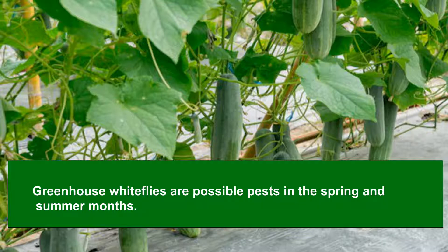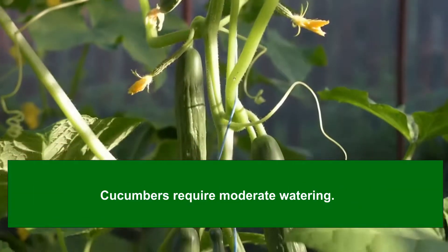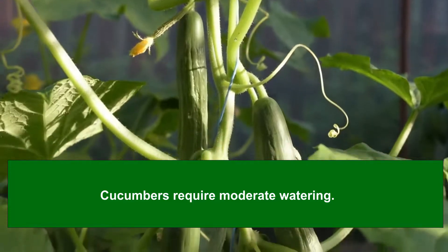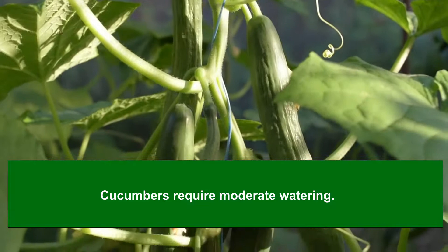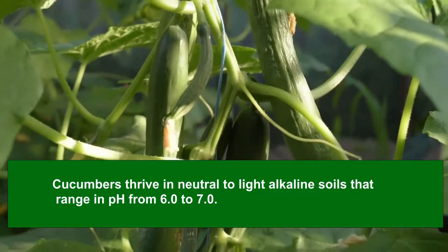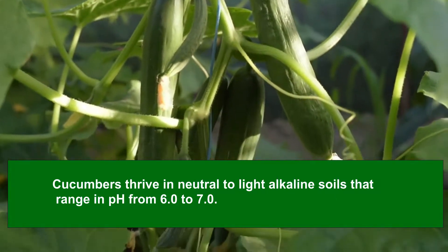Cucumbers require moderate watering. After the plants emerge, the appropriate amount of water per plant is about a gallon every week. Cucumbers thrive in neutral to light alkaline soils that range in pH from 6.0 to 7.0. However, the plants show tolerance even in soils with pH levels nearing 7.6.